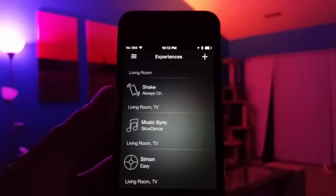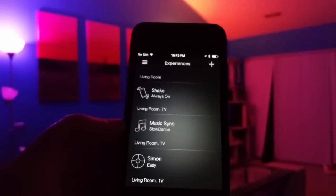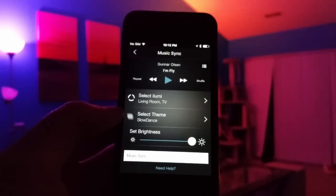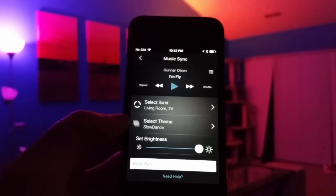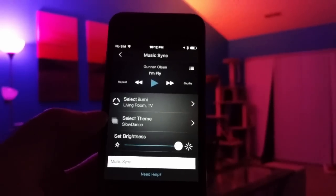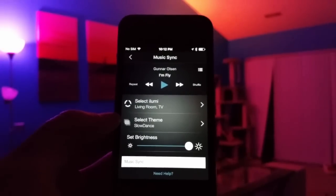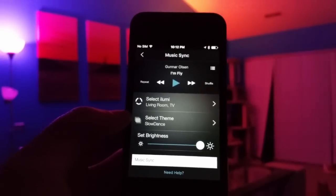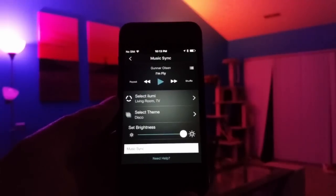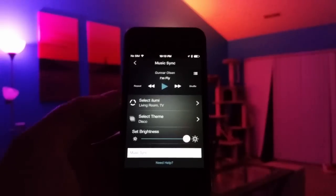The next experience is Music Sync, which lets you use any song in your playlist combined with a preset theme. The theme tells the lights how to change — they'll cycle through different colors either slowly, quickly, or flashing. It's actually pretty good. The first one I'm going to show you is the disco mode with one of YouTube's free dubstep tracks from their music library.